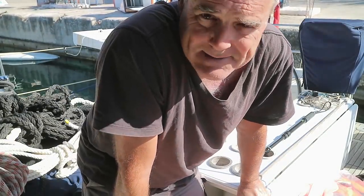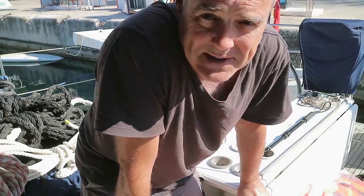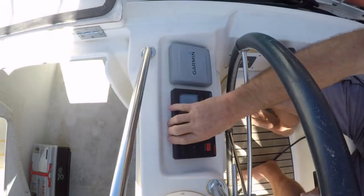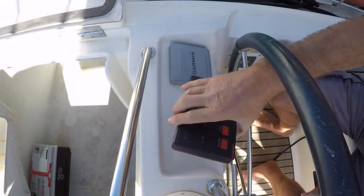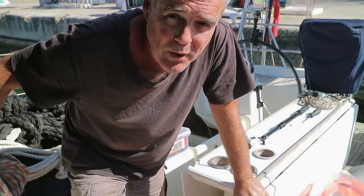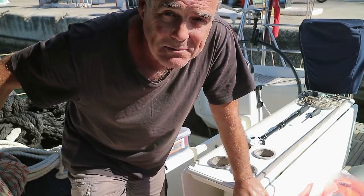That's the life raft — it's bloody heavy, I hope I never have to use it. Well, that's step one of job one completed. Now let's just hope the guy turns up.